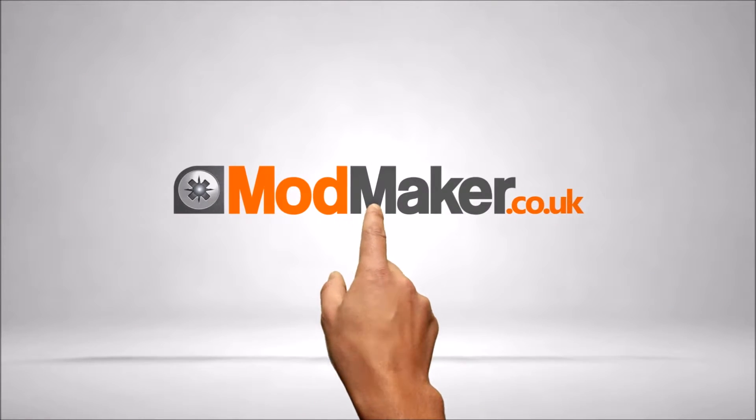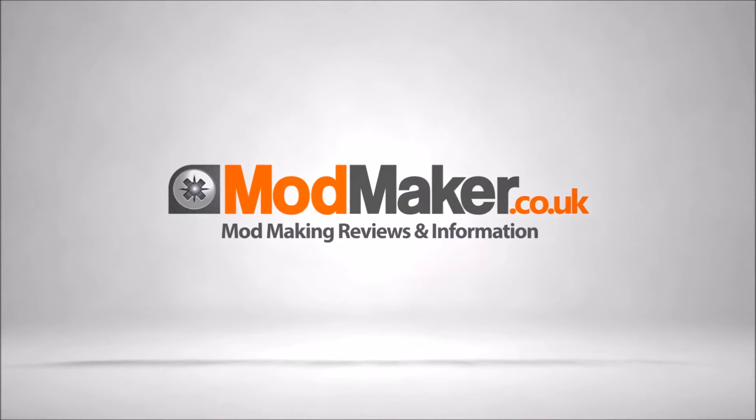I'm Rick from Modmaker. Welcome to another modding product review. Today I'm going to show you the mod meter version 2. We've just had it made. It's an improvement on version 1. If you don't know what it is, it's basically an ohm meter — it takes your voltage and your resistance and shows you your wattage and your amp draw. It's pretty handy for anyone who wants to know that information when vaping on a homemade mod. Let's dive in and I'll show you what it looks like and how it works.